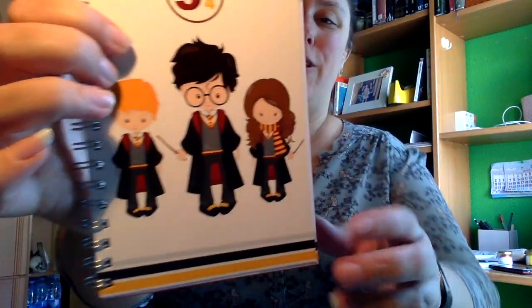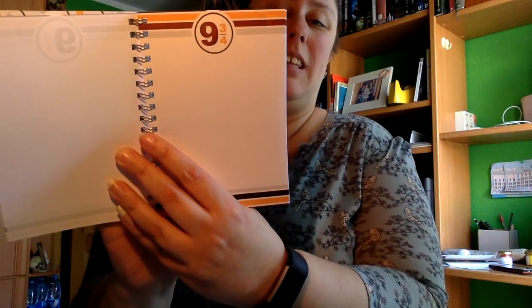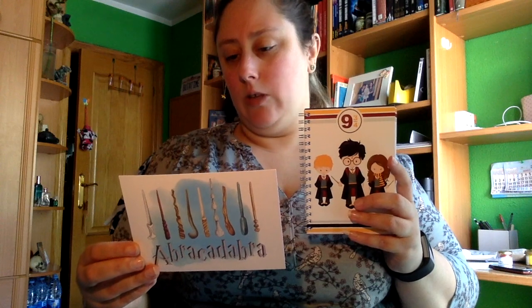Una libretita de Harry Potter con Ron y Hermione, con el dibujo del Andén 9¾. Es un cuaderno con anillas de tamaño pequeño, inspirado en la saga de Harry Potter. Perfecto para llevar siempre en el bolso o mochila y apuntar todo lo que se te ocurra. Diseño de Lecturio Seando en colaboración con Pretty Patents.